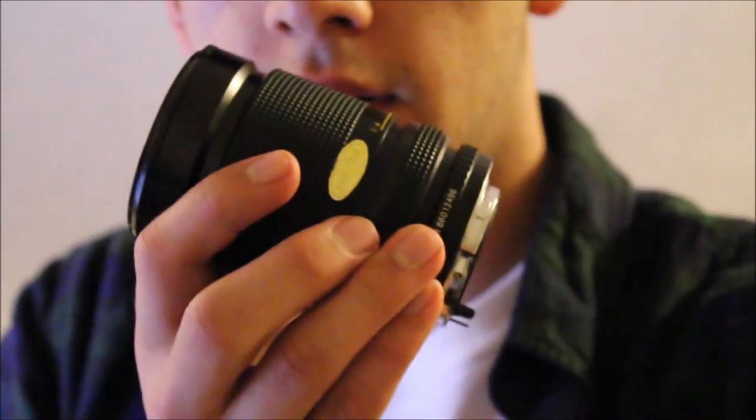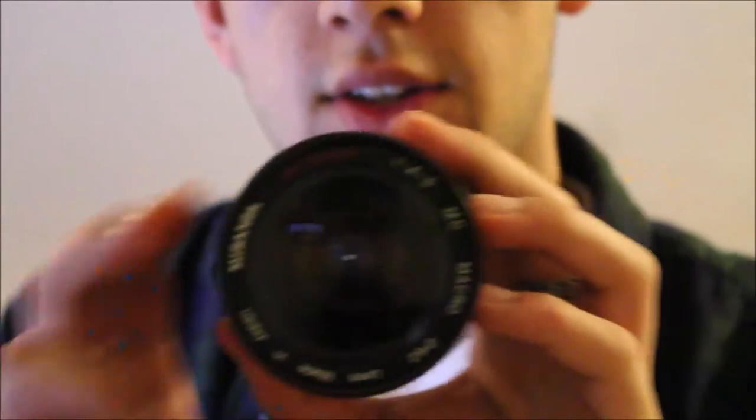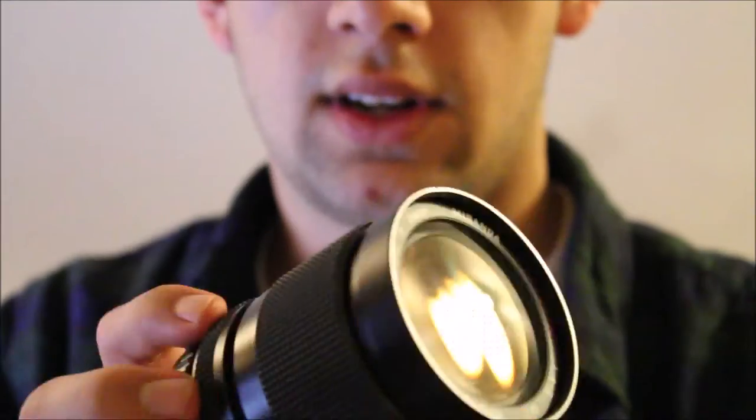I just left the lens cap on — that was stupid. Here's the lens; it's the Miranda lens, 28-85mm. It's a gorgeous lens, I love this lens, it's really nice. Props to Miranda — it's quite an old lens company, but it's still quality lenses. I really like it; it's a glass lens as well.